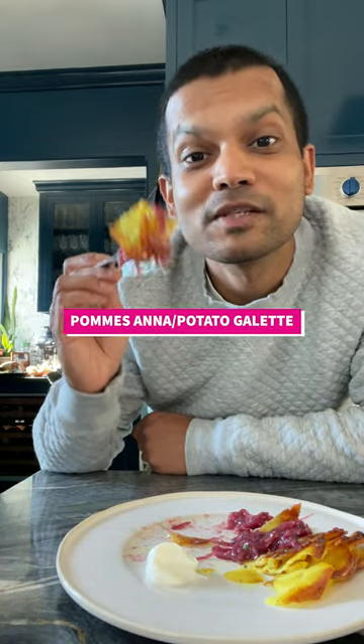Guys, this is the most delicious crispiest potato galette that you'll come across and it's served with my guava onion jam. Go make it!